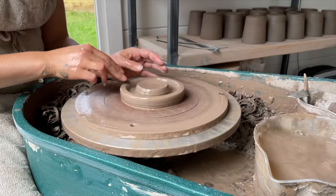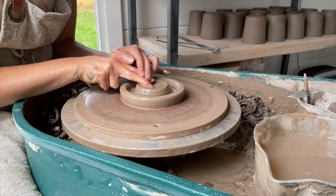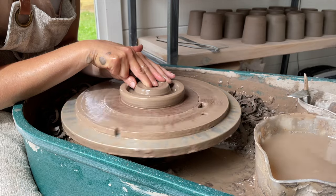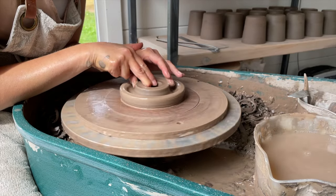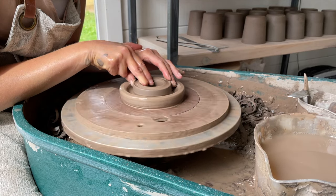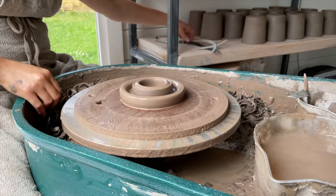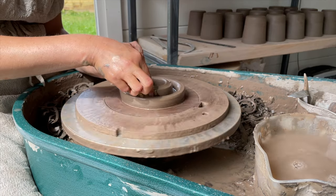Now move back to the interior cylinder. Locate the center of the disc with your middle finger, then push straight down into the clay until you have approximately half an inch to six millimeters of clay left between your finger and the wheel. Now slowly open out the clay to create the beginnings of the inner cylinder, approximately two and a half to three inches in diameter. Take out any excess water from the internal cylinders with your sponge.